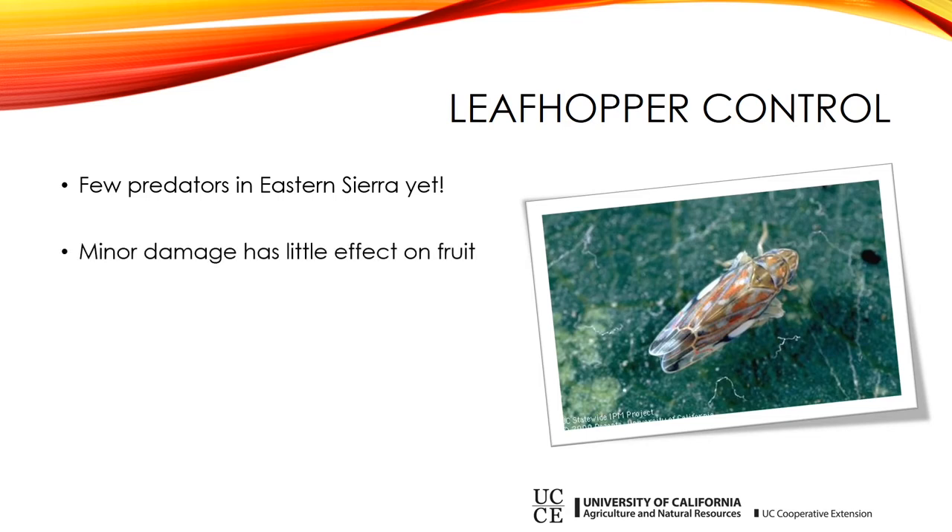A little bit of minor damage on your plants isn't anything to lose sleep over. If you see a little stippling going on, you don't need to get out the big guns and try to control it. If you have a little bit of minor damage, don't worry about it. It's when you have a major problem that you need to change your strategy.